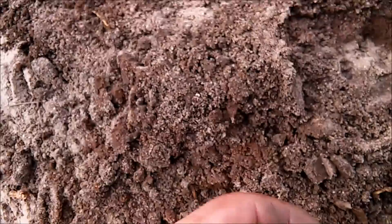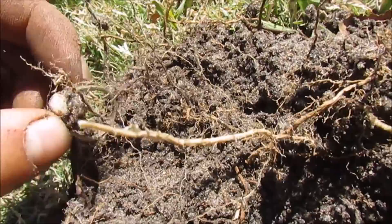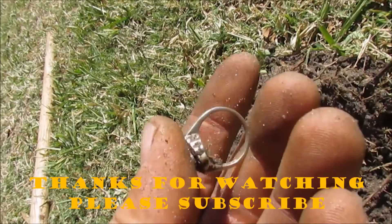I popped this bad boy up — look what I see coming through there. That is a hulking ring. Oh yeah, that thing is heavy. 925 — I can already see 925 right on there.